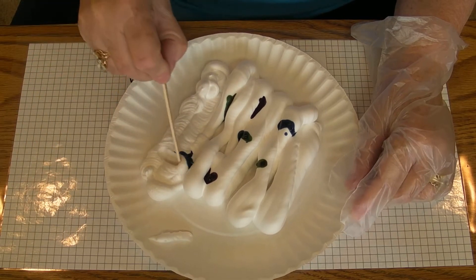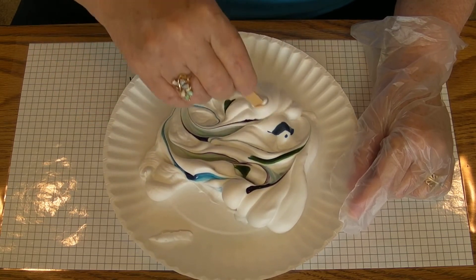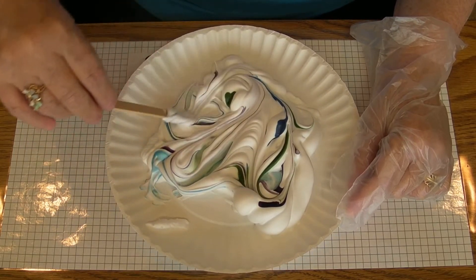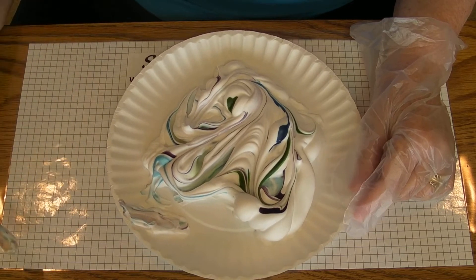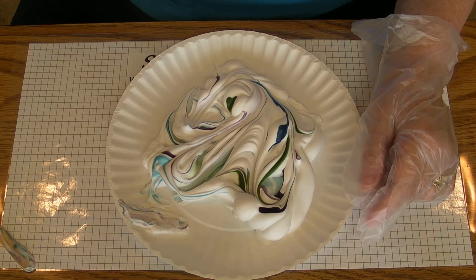I'm going to take this and smear it around. The tip here is get some nice swirls going but don't stir it too much. Be sure and use two to three colors that blend together.